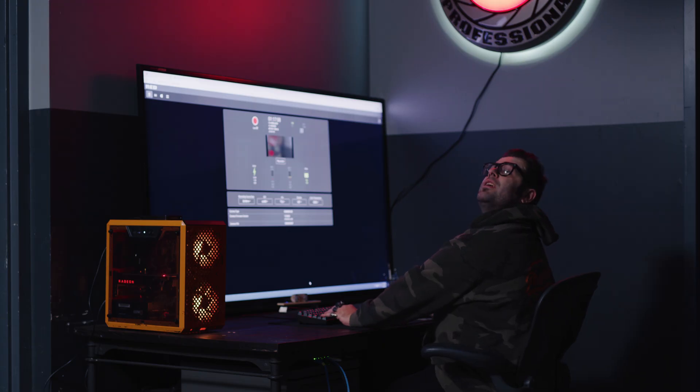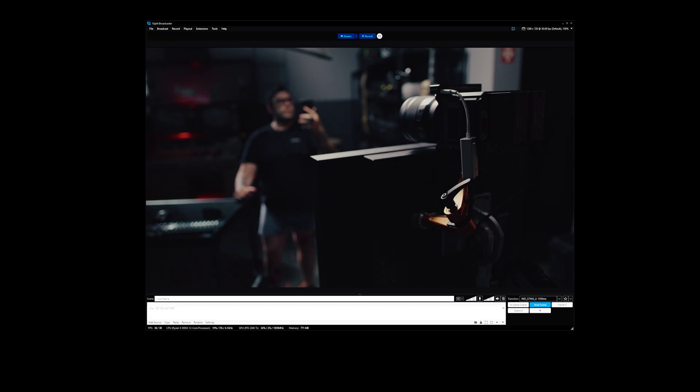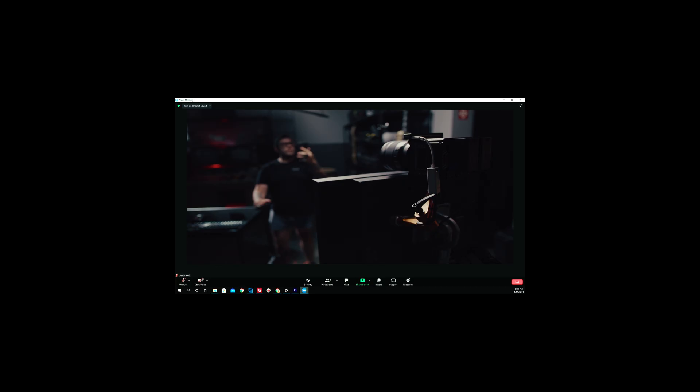Watch this. Hey Clay, can I get in on that meeting? Sure thing. What's the IP? 192.168.0.228. Uh, 221. 221. That's not the right camera.